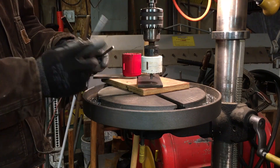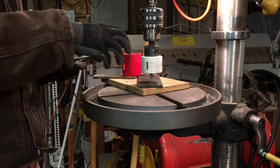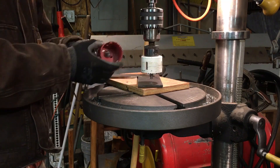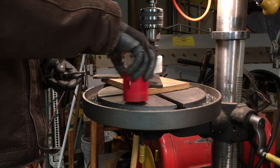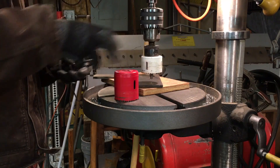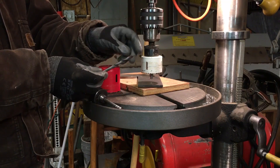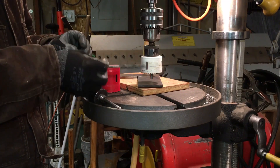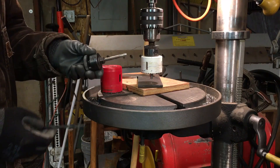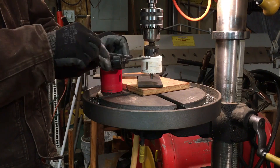The problem is, when it catches — especially when you're on metal — there's so much torque involved that the hole saw will want to catch and move around. If you have a regular drill bit in, these drill bits are very brittle, it'll just snap that drill bit right off. I've done that countless times, and then I finally realized: why don't I replace that drill bit with a piece of quarter-inch round stock?